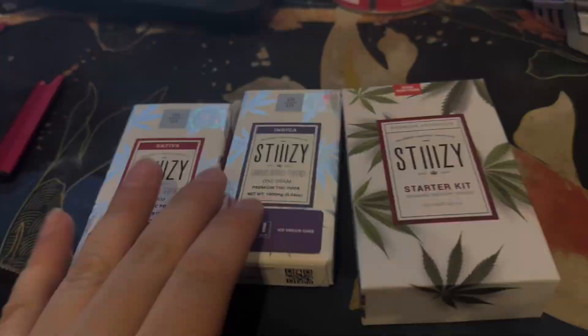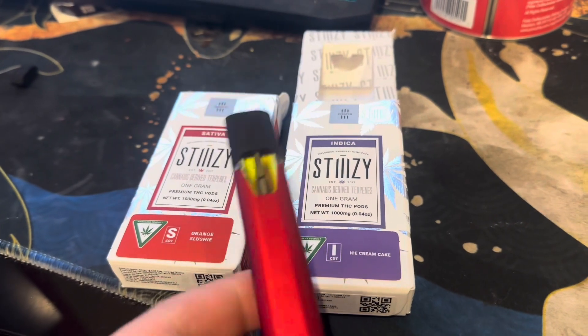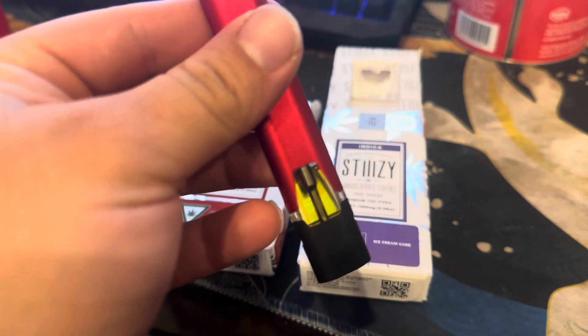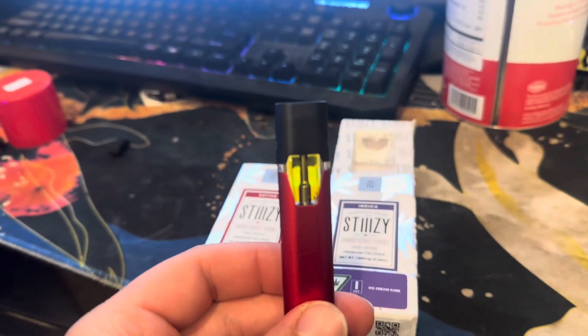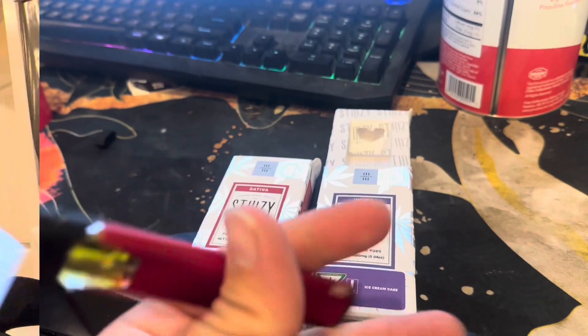Let's see how these look inside. The first thing we're going to try is the Stiiizy Ice Cream Cake. Looks pretty good — no bubbles, nice and light liquid right there. Let's see how this baby hits, starting off with the Ice Cream Cake.